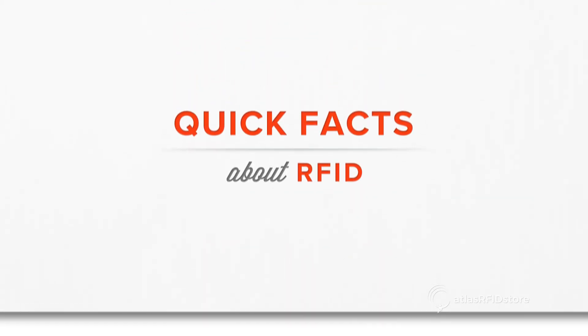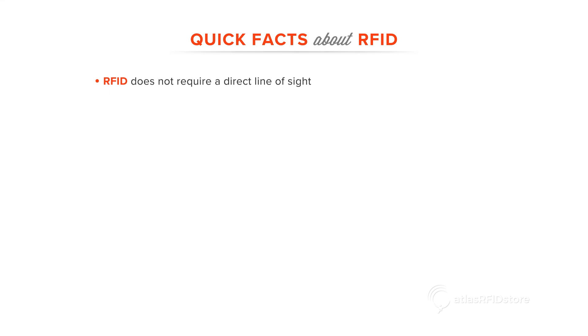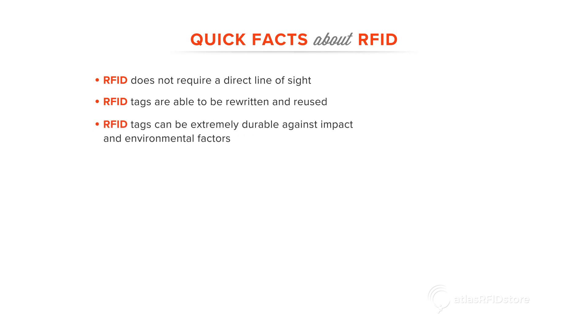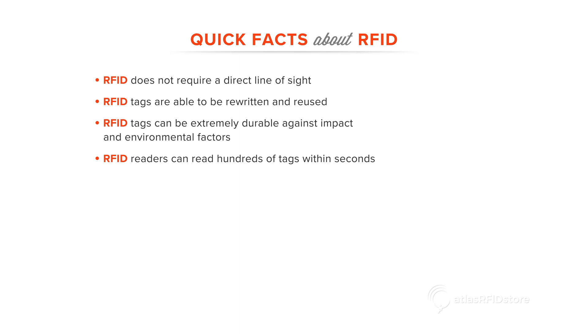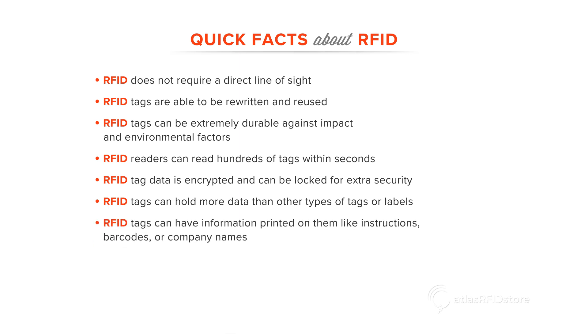Here are a few quick facts about RFID. RFID does not require a direct line of sight. RFID tags are able to be rewritten and reused. RFID tags can be extremely durable against impact and environmental factors. RFID readers can read hundreds of tags within a couple seconds. RFID tag data is encrypted and can be locked for extra security.